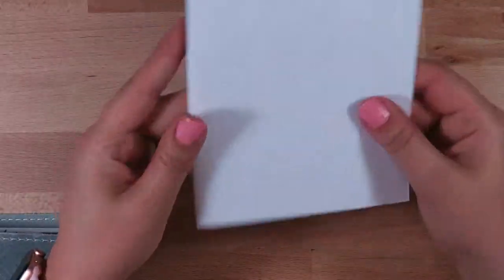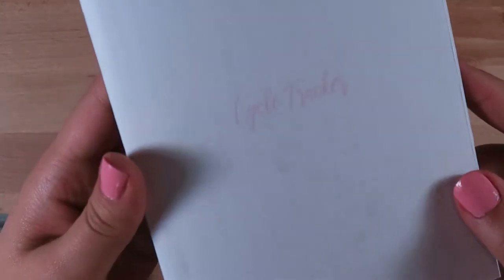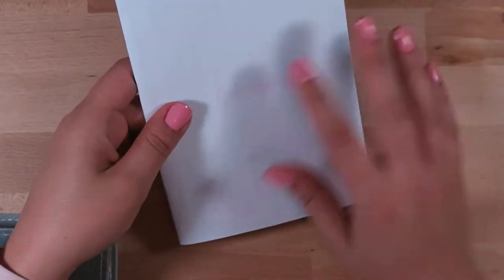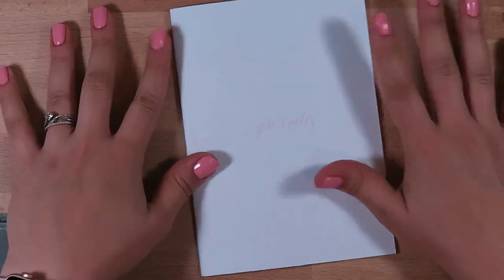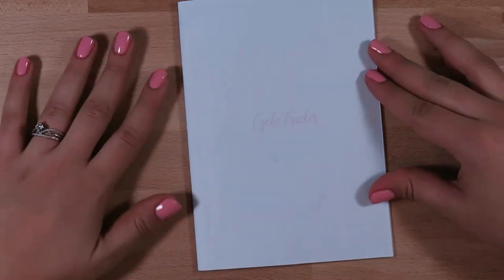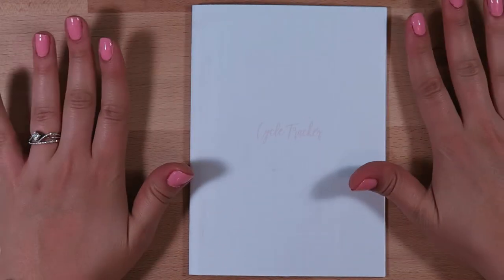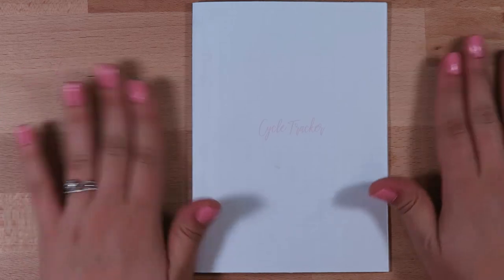It is a printable so nothing will be shipped. It comes with two options — one with the pink font that says 'cycle tracker' and one in black, in case you want to print the cover page on a laser printer and foil it. It will be four dollars. If you want to learn more about infertility and get more details about why I decided to release this insert, I'll leave a link below to a blog post. Otherwise, happy planning — if you enjoyed this video give it a thumbs up, subscribe, and I will see you next time. Bye!